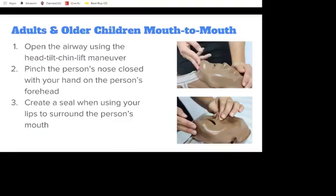Open the airway using the head-tilt-chin-lift maneuver. If you suspect the victim underwent some trauma to their brain or spinal cord, use the jaw thrust maneuver instead. Pinch the person's nose closed with your hand on the person's forehead, then create a tight seal using your lips to surround the person's mouth.